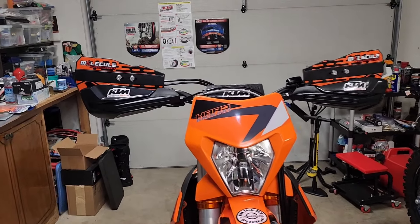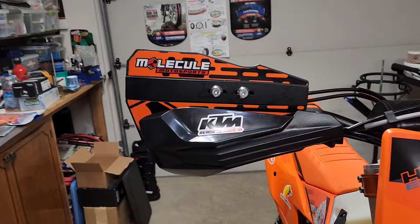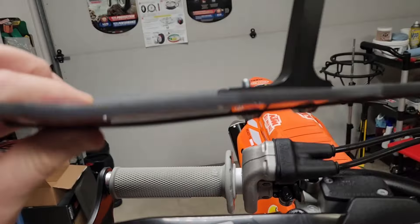Hello everyone, Oregon Moto John here. I'm excited to try these Molecule Sport handguards. They're kind of open-ended ones.